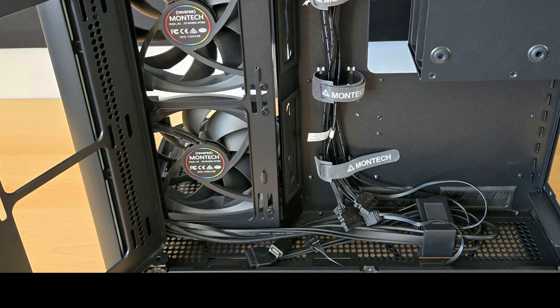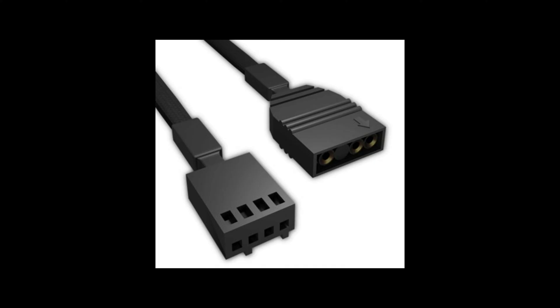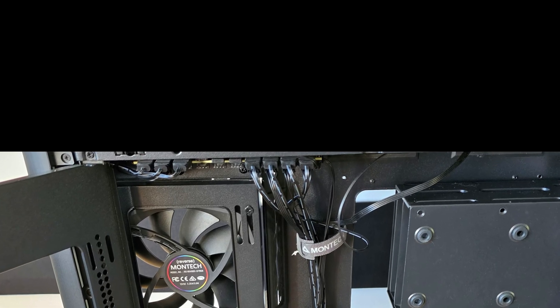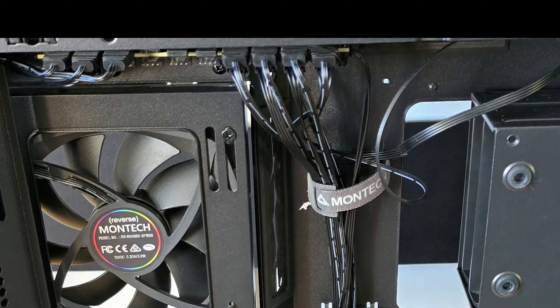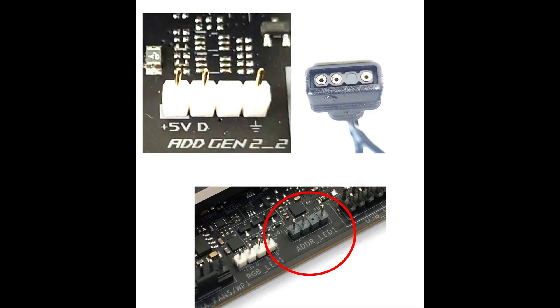Also in the bottom of the case are connectors for the ARGB and PWM fans, which need to be plugged onto the motherboard headers. The two connectors come from the hub and control all the fans and the ARGB that is plugged into the hub. There are also an additional three ARGB and three PWM ports on the hub for additional fans and ARGB, which are ideal for plugging in an AIO or LED light strip.